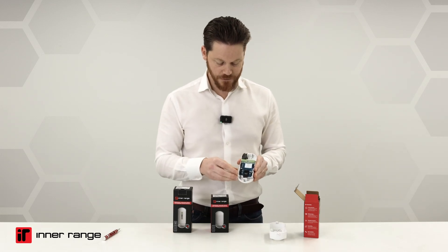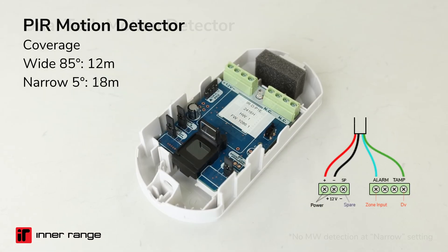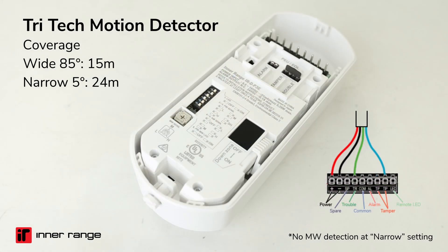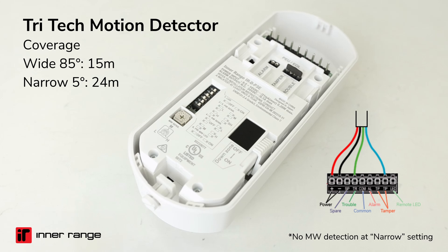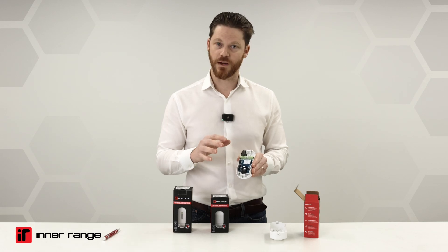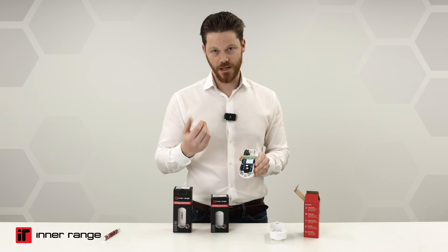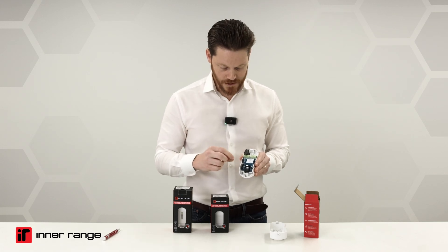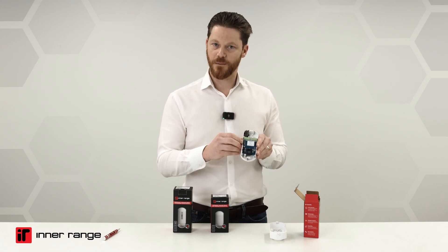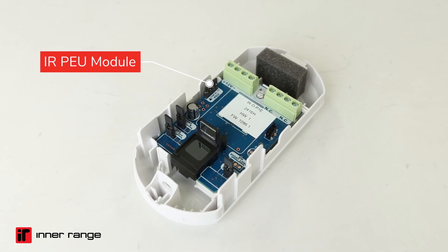Inside the detector, we can see a few things. You can see the sensor itself. There are jumper settings you can use to adjust sensitivity — low, medium, or high. You have LED options: LED on or off. In terms of the terminal and wiring, it's really straightforward — just four wires: positive and negative for power, then alarm and tamper as the other two. This little black device is the Interrange Ready PEU module, which is essentially the 2K2, 2K2 end-of-line resistor value I was referring to.